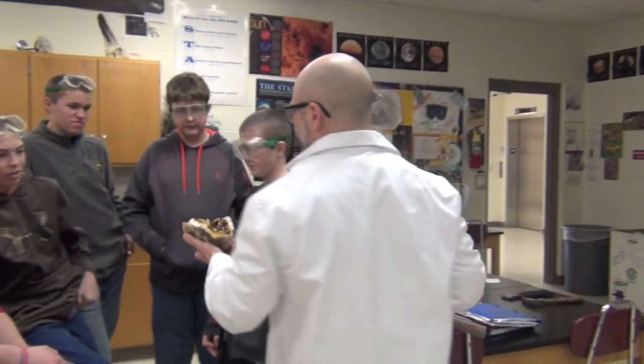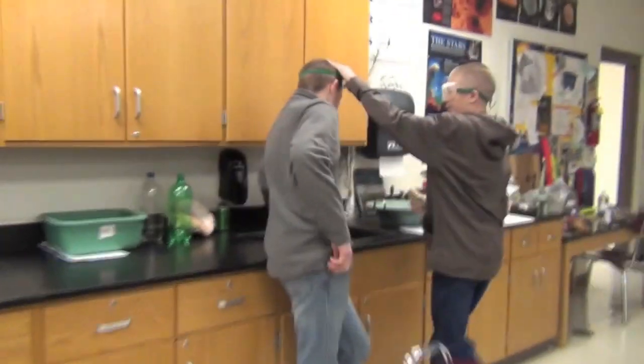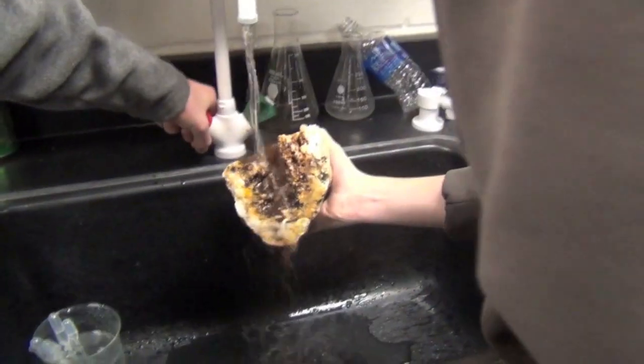Let's rinse one of these off. They learned how to look at it.